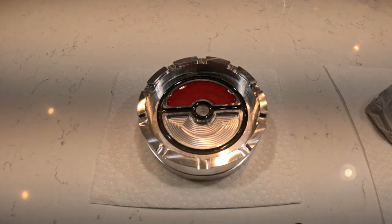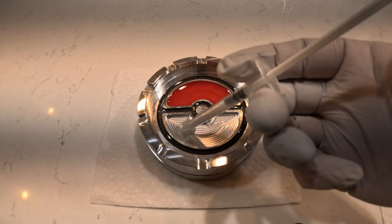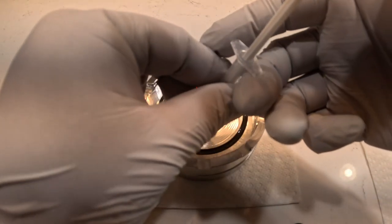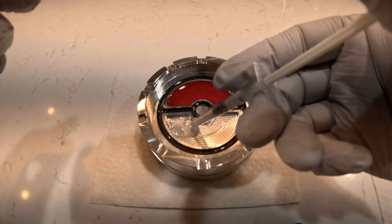We finish off by using some white epoxy. Unfortunately this white epoxy was more clear than white, so if I could do it again I would have used a different mica powder to color the epoxy. But I used what I had, and it came out pretty good so not too worried about it.